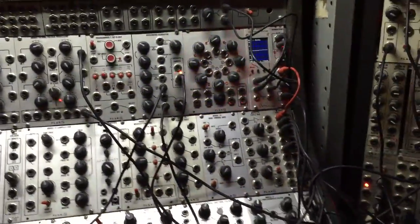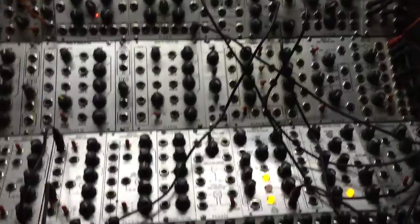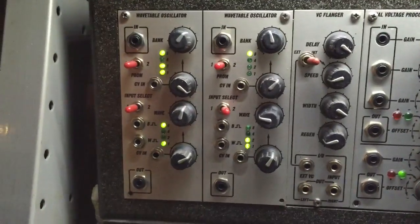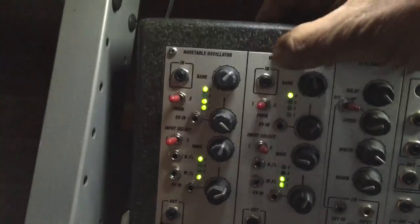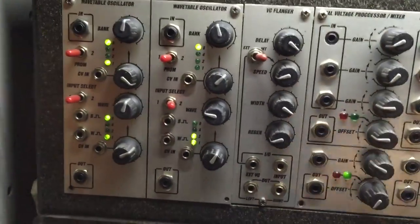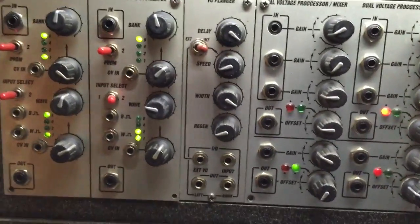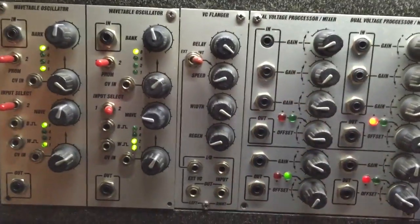The first four main rows are almost exclusively Plan B or the newer Ear stuff — there are a few modules from other manufacturers. The two side panels are a mishmash of various manufacturers. Starting here: if you remember, about six years ago I did a faceplate conversion kit for the Blacet Richter wavetable oscillators — this was the prototype. There are actually two here. This is an ancient flanger pedal that I converted to voltage control.